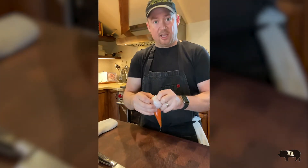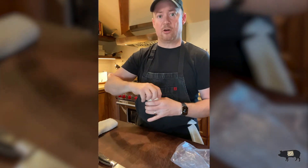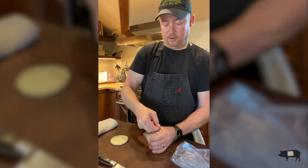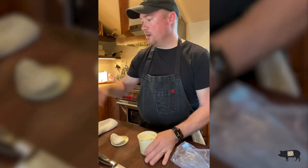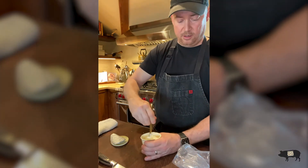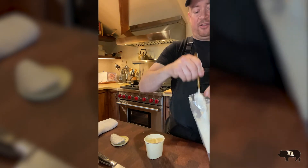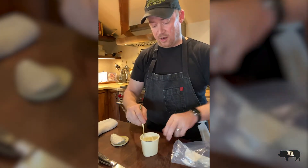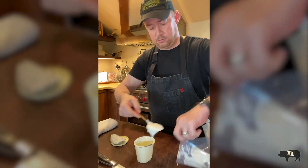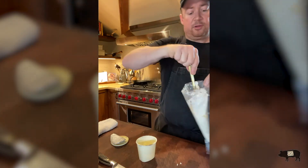We're going to do the same with our crème fraîche — same thing, into a little bag. We've already got it turned inside out. Grab a spoon and mix it up a little bit, then transfer it into the bag. You turn the bag inside out to make it easy to get it all in there. It'll make a little bit of a mess but no big deal — plenty of room for all of it.